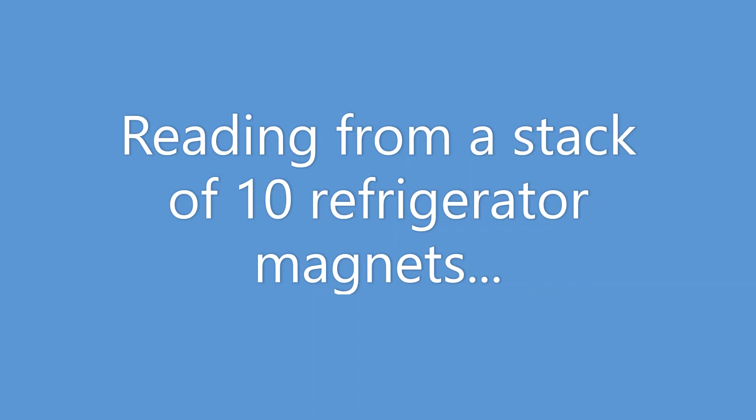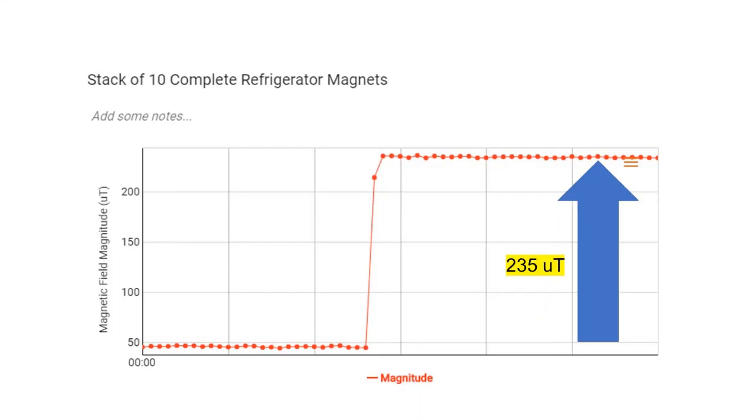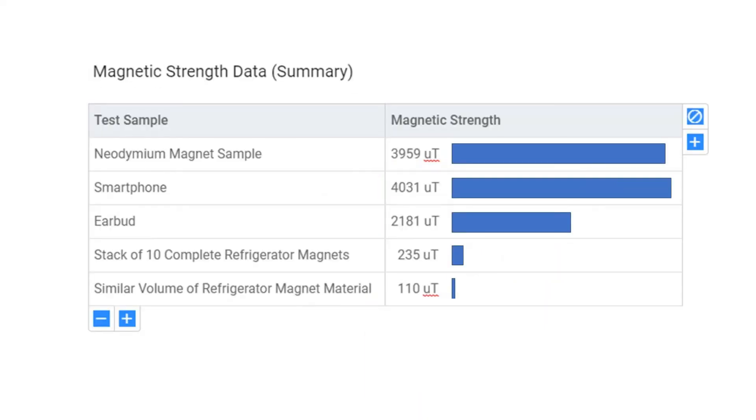How about refrigerator magnets? What do you think? They're not as strong — in fact they're a lot less strong. Even 10 of them stacked up don't even come close to that little tiny neodymium magnet. And here's a data sheet if you want to compare the readings that we got.